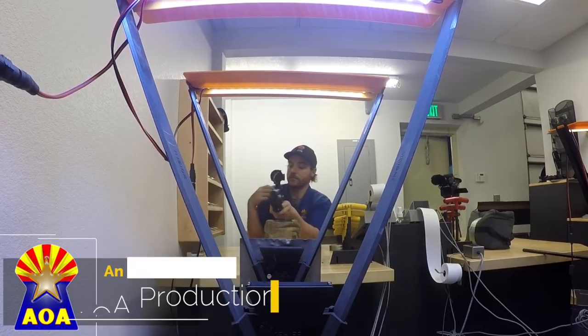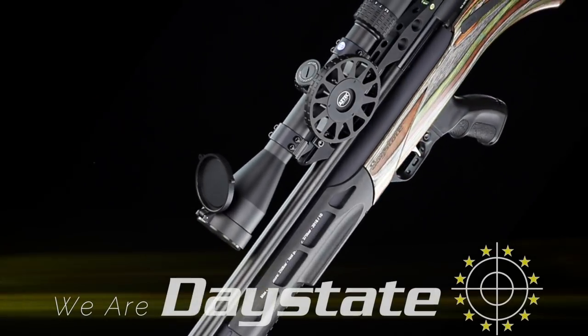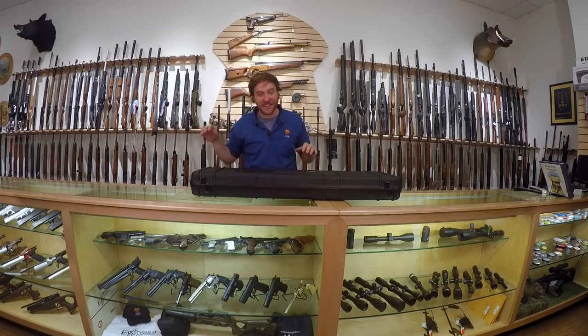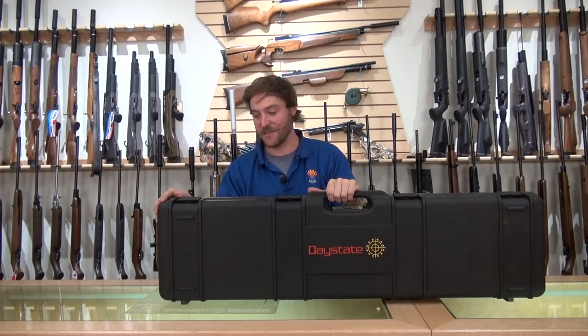Hey everybody, I am Jared Clark with Airguns of Arizona and I've been shooting airguns pretty much my whole life. Currently I think I just shot the tightest five-shot group I've ever done at 50 yards. We're gonna go inside, I'm gonna show you which gun is responsible for achieving this. The gun that shot the best group of my life at 50 yards was the Daystate Pulsar HP 25 caliber.